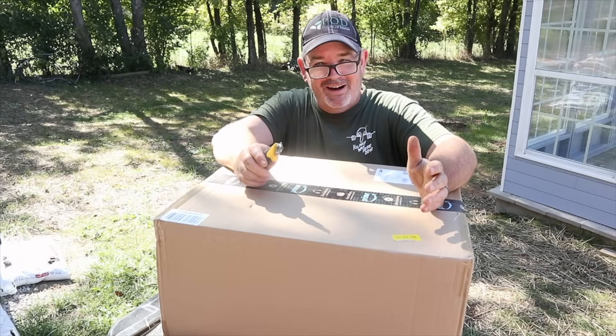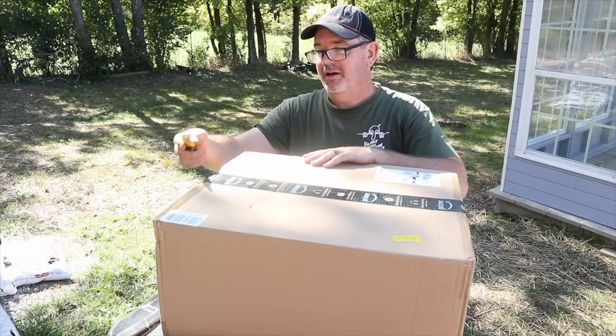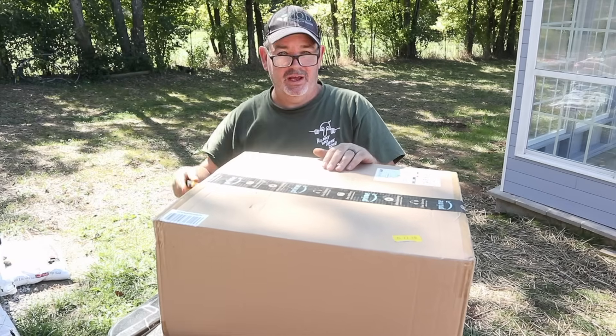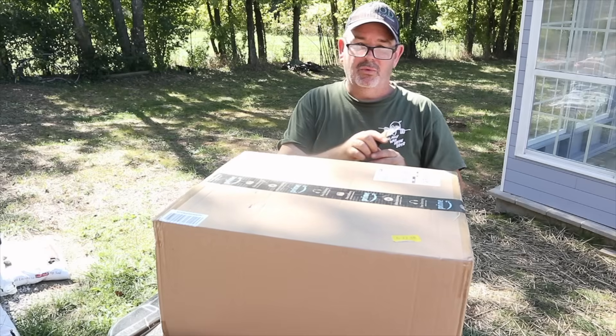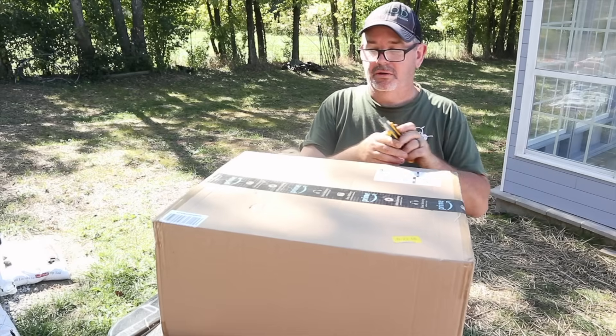Here it is — you can see it's a sizable box and it's a heavy box. Let's go ahead and get it open and see what's inside. It's a gorgeous day here in Kentucky at the beginning of October — that weather you wish it was all year long.